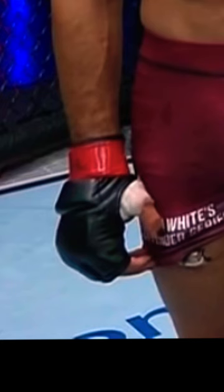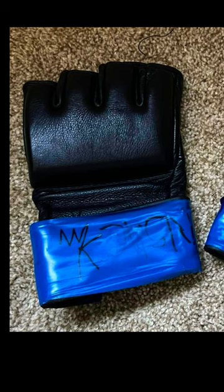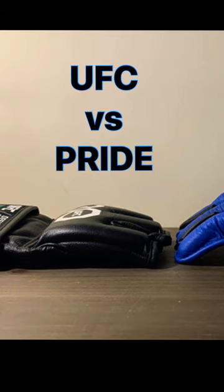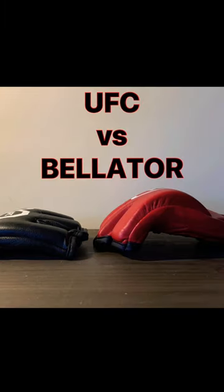I believe this might have been a test run of the product. The old Contender Series gloves were just regular UFC gloves without the logo. Hopefully, this is the announcement the UFC has planned for Friday. Venom equipment would be a nice upgrade. Stay tuned.